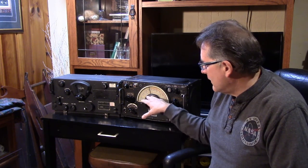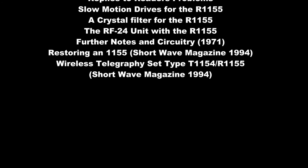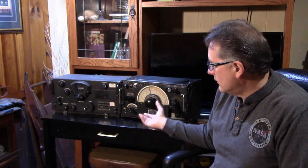When the R-1155 first hit the surplus market in the late 40s, early 50s, and all the way through the early 60s, there were a series of articles written to bring the 1155 into the ham shack. These articles were published in various trade magazines and ham magazines — there are probably 10 of them that were the major contributors to all of the mods you'll see inside the receivers. You have to understand those mods and whether they exist before you can do work on the receiver.